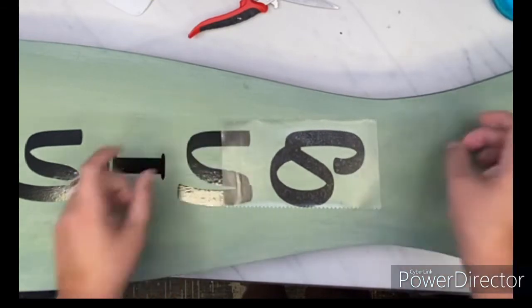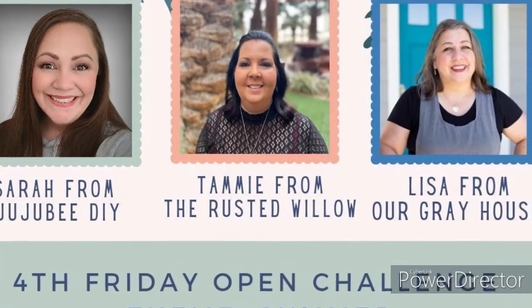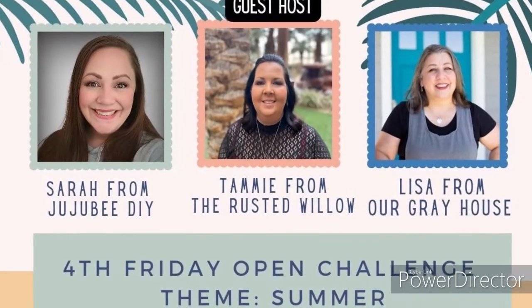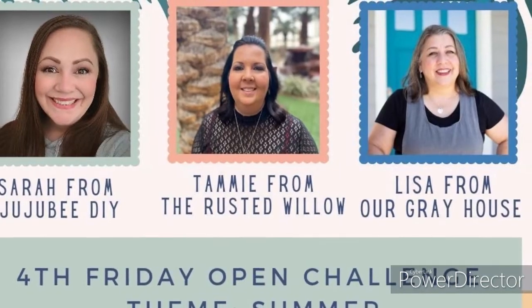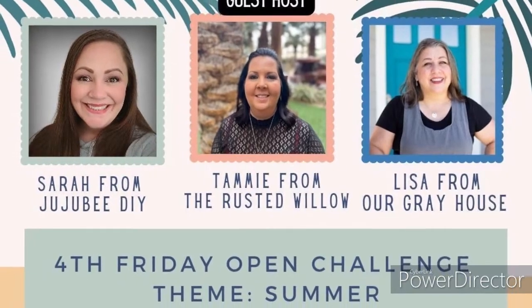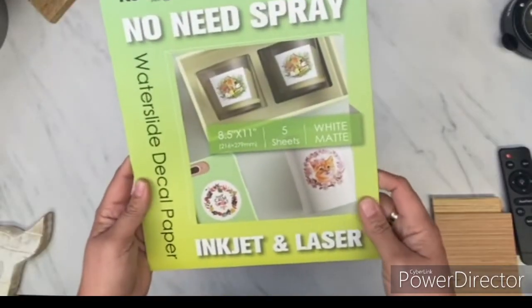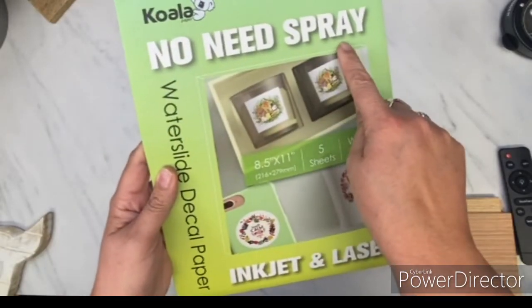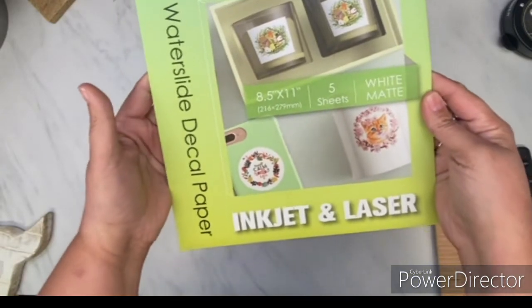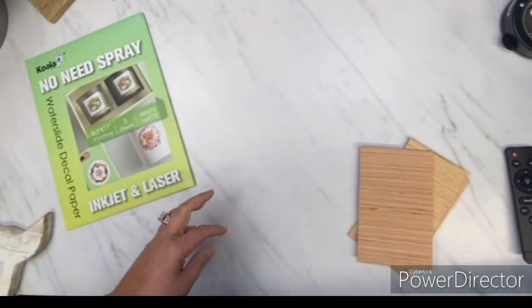Today is a collaboration. I am the co-host of the Fourth Friday Open Challenge and our theme is summer. If you have not gone over to Sarah's channel at Jujubee DIY or Lisa's channel at Our Gray House, you need to make sure you make it over there and tell those ladies that Tammy sent you. I will have the playlist and their channels linked down below in my description box. I actually got to meet Lisa face-to-face in Texas not too long ago and we had an absolutely amazing time.